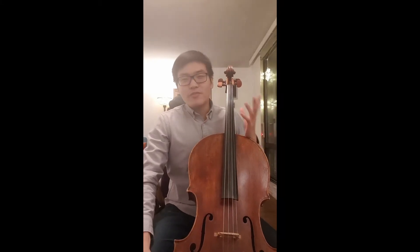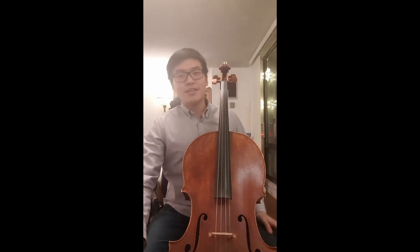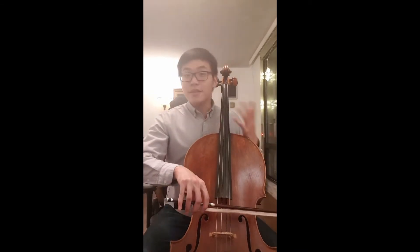Welcome to this video. In this short video, we'll be briefly talking about a type of bow stroke that is a little bit more advanced than your standard legato bow stroke. A standard legato bow stroke looks like this.